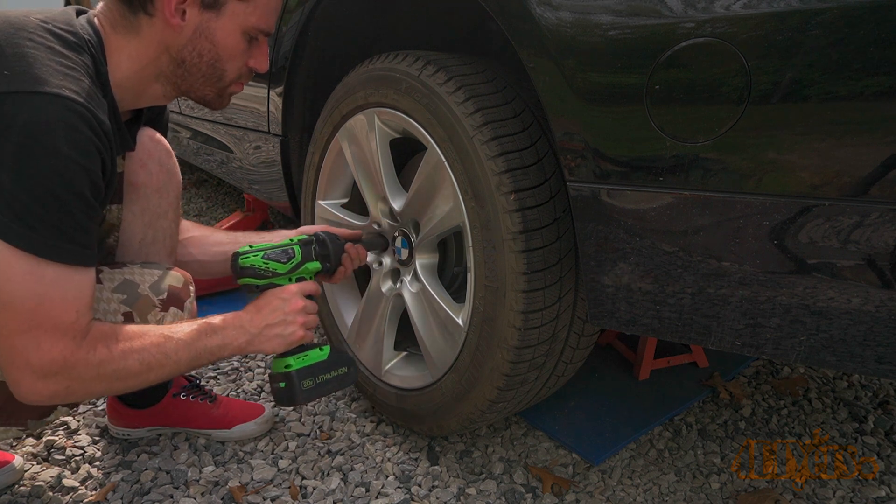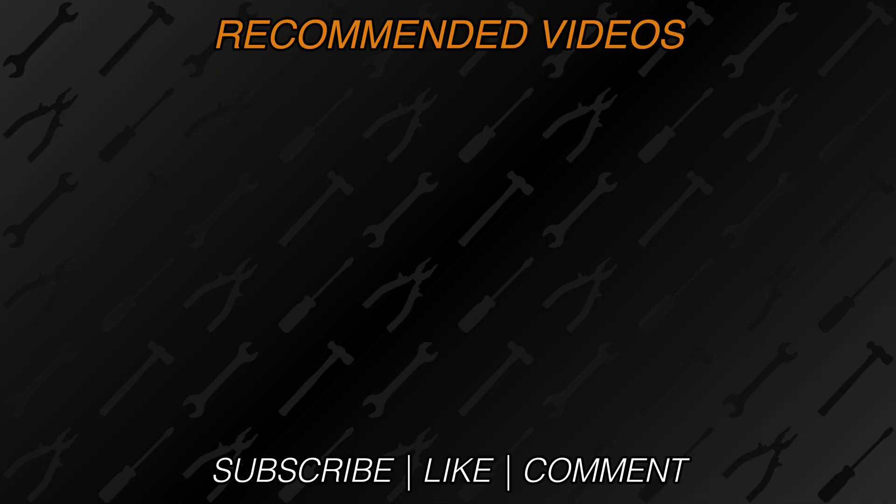And you're officially done. New videos released every week on the channel — be sure to hit that thumbs up button, it's a huge help. Leave a comment below if you found the video helpful. If you're not a subscriber, be sure to hit that subscribe button. Thank you for watching.